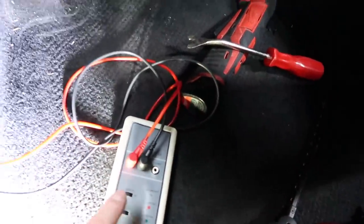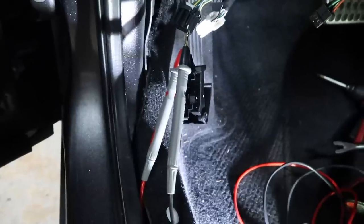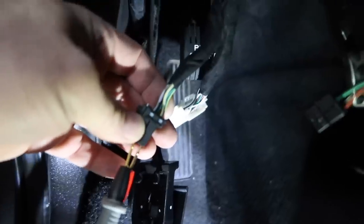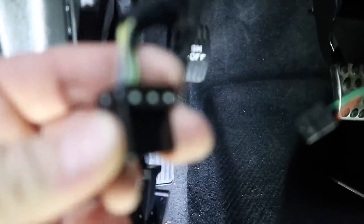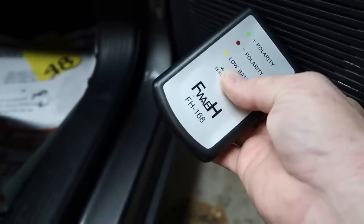We're going to use our handheld polarity tester. Once this starts ticking we'll be able to go right to the door. There are two plugs — the big white plug and the little black plug, and the little black plug is the one that has the door speakers in it. We're getting a green — that's what we want to see. We come over to the plug and where we have our red end is yellow-gray, so yellow-gray is positive and yellow-purple is negative. For the other side, the next ones are a green set — green-yellow and green-purple. So in this case yellow-gray and green-yellow are both going to be positive. We'll go ahead and tap both of those.